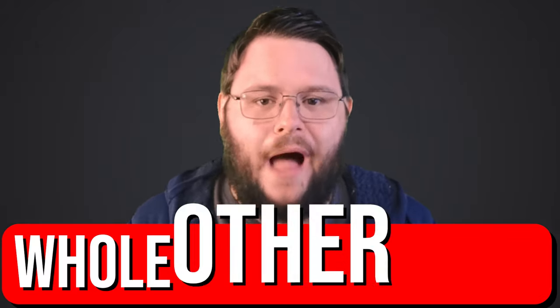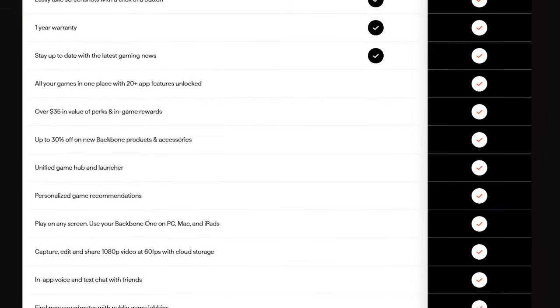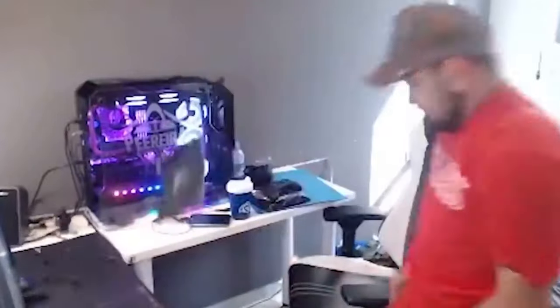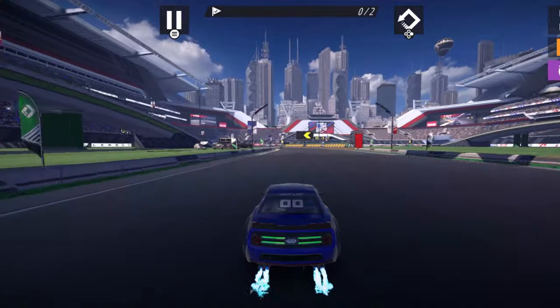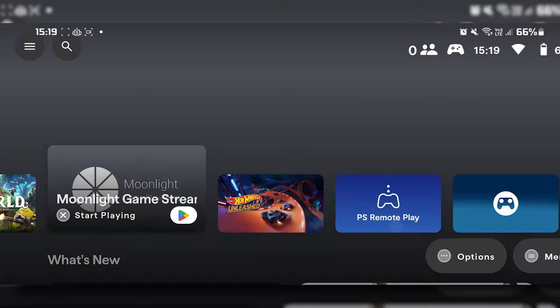However, recording gameplay is a whole other story. You can't record gameplay unless you have a Backbone Plus membership. This in itself is a little frustrating, but honestly, the recording itself can be a bit iffy depending on your device. Each time I tried to record footage, it would go to the Backbone app menu, because I would have to allow it to start recording each time. Recording footage in this fashion is a lot more inconvenient, but it is there if you want it.